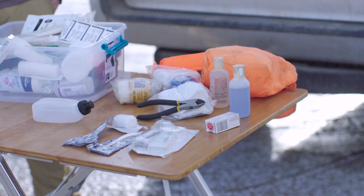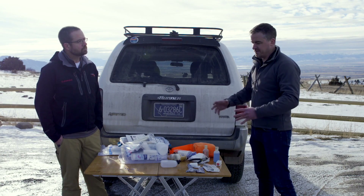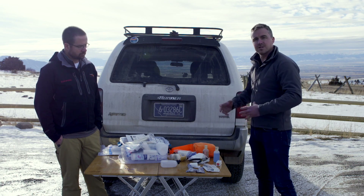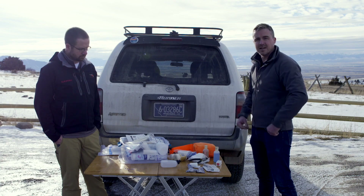That's dog first aid, at least in terms of what you carry. We're going to cut back in for another video and show you how to use this material to actually address some of the most common injuries you're going to face. Stay tuned for that next week.